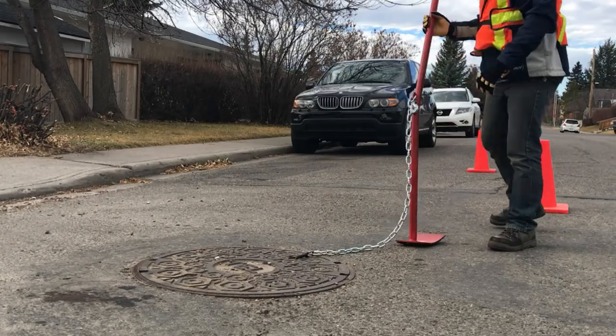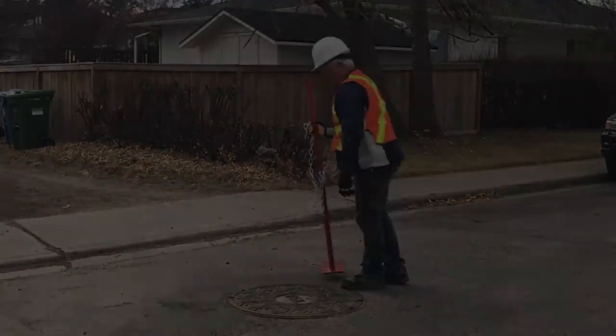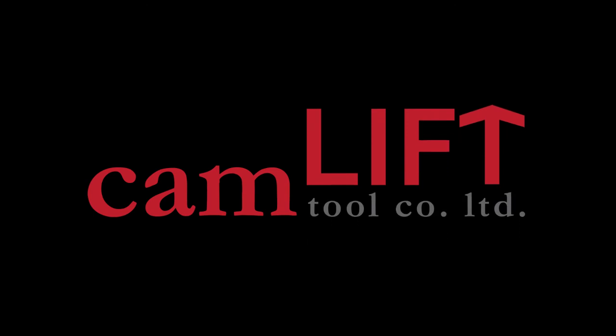Designed specifically to minimize the risk of injury, the Cam Lift Tool makes opening and closing manholes easy, fast, and safe. For more information, visit camlifttool.com.